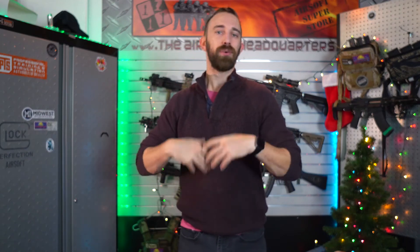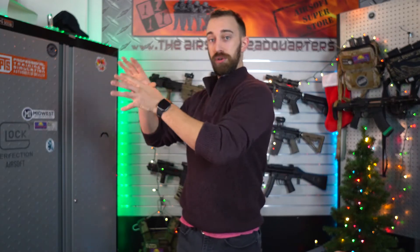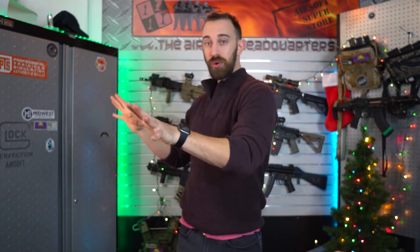What's up everyone, Tal from the Airsoft Headquarters here and welcome back to the channel. Today is the day that we are going to go live with our holiday sales and packages. I want to spend a couple of minutes with you guys going over that. We've got a combination of packages, which I'm going to explain here in the studio, and then we also have some discounts and percentages off from certain products and categories up front on the show floor.